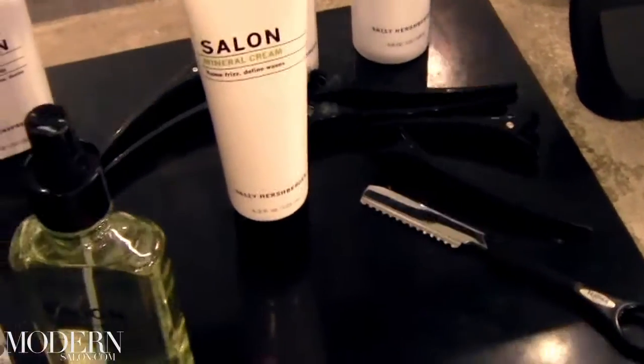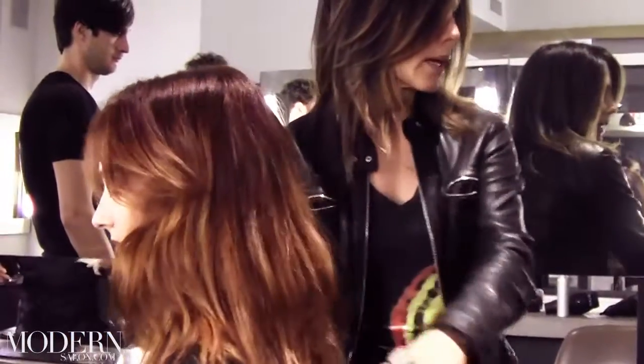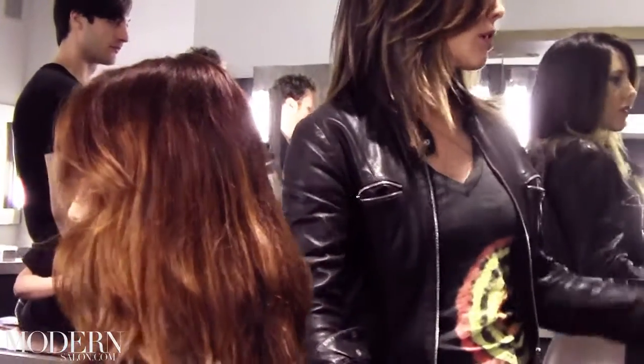Hey everybody, Sally Hershberger invited us into her downtown New York City salon to watch as she demonstrated her very famous cut and styling technique to her assistants. This is so exciting — watch as she dives right into the design.